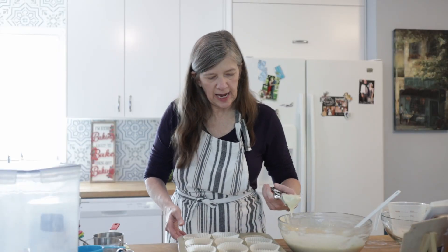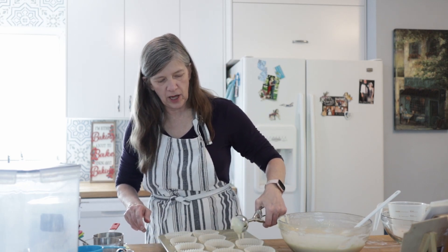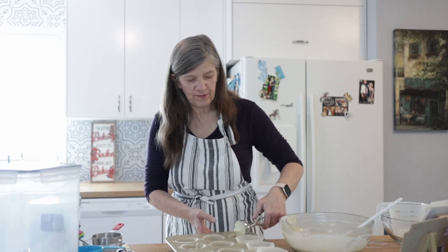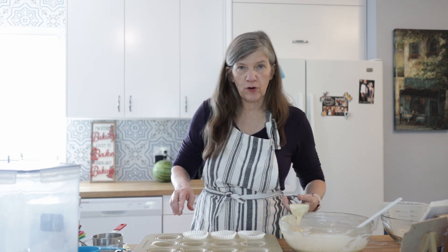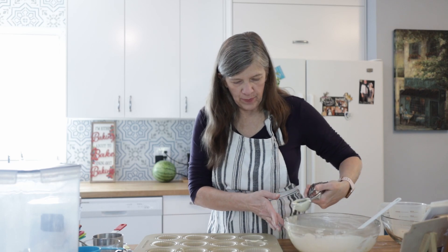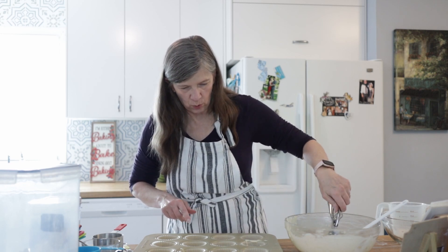One thing I've done sometimes is take a cinnamon sugar mixture and sprinkle it on the top of the muffin. Once I fill these last four up, we'll get ready to put them in the oven — they will bake for 15 minutes. Sometimes, depending on your oven, it might take about 18. You want to make sure they're firm to the touch, so when you push down it bounces right back up and doesn't stay smooshed down in the center. If I've dropped batter on the side, I like to just take a wet paper towel and wipe that off so it doesn't stick to my pan while it's baking.